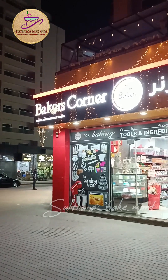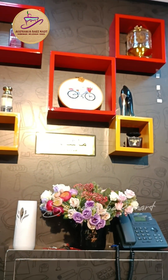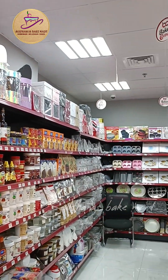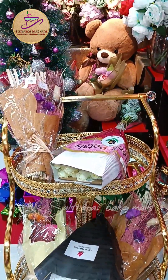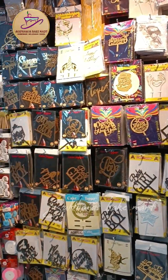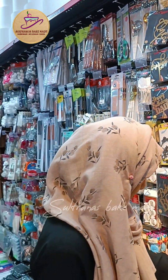Hello everyone, welcome to the decoration and recipe video. I'm going to show you how I'm going to cook the cake in the background.